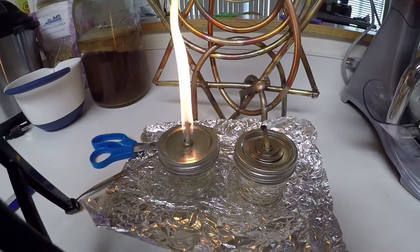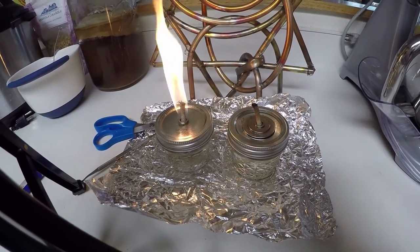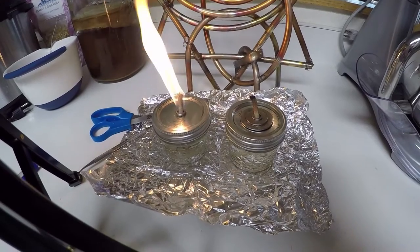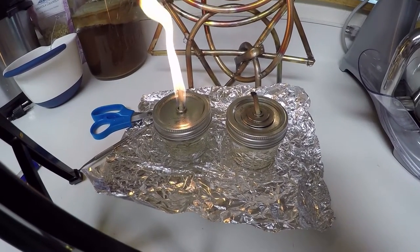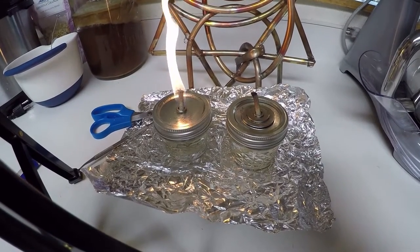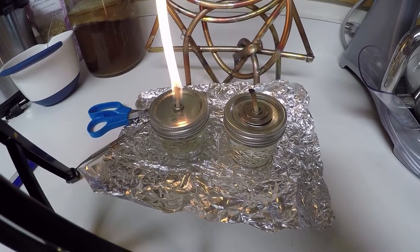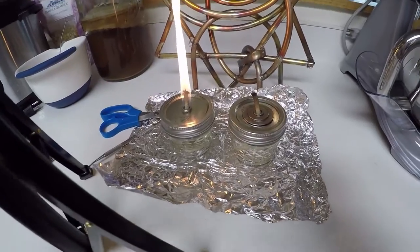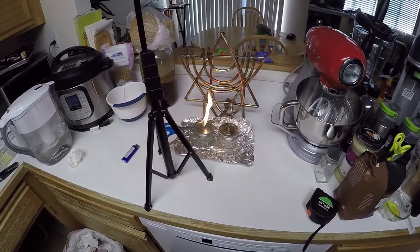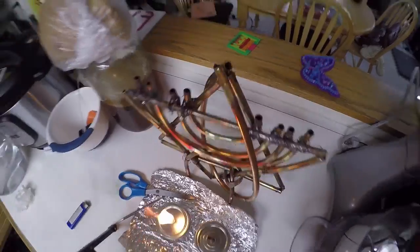This is the burning bush miracle right before your eyes — proof. Rambam said that every miracle had a proof in nature. You are watching a cotton wick soaked in Ner Mitzvah pure paraffin wax oil that has been going well over six minutes. Look at this flame — it's going up. The olive oil has just gone out.